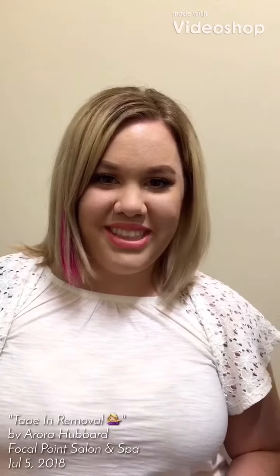Hi, it's Aurora with Focal Point Salon and Spa, and today we're going to be going over tape-in removal and why you shouldn't be doing it at home.